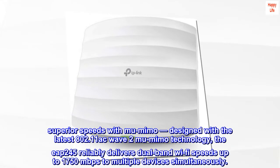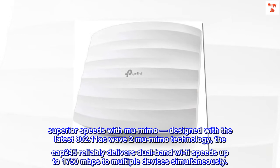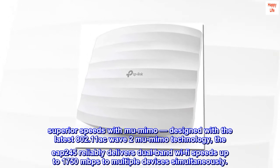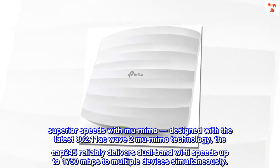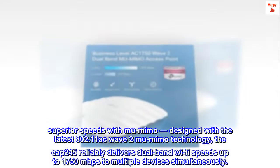Superior speeds with MU-MIMO. Designed with the latest 802.11AC Wave 2 MU-MIMO technology, the EAP-245 reliably delivers dual-band Wi-Fi speeds up to 1750 Mbps to multiple devices simultaneously.